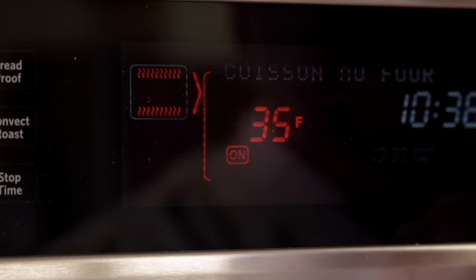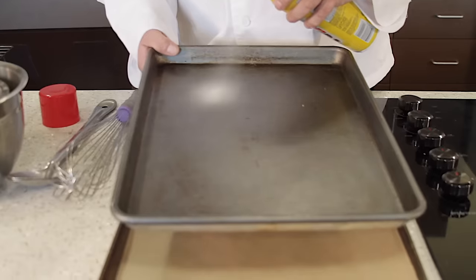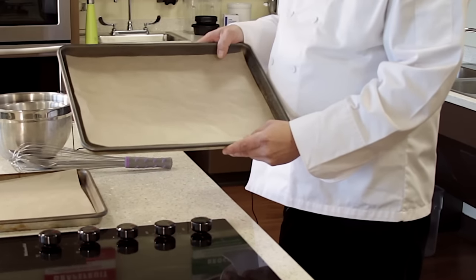Our first step is to preheat the oven to 350 degrees Fahrenheit. Then we're going to spray a large baking sheet with cooking spray or line with parchment paper, and we're going to set that aside.